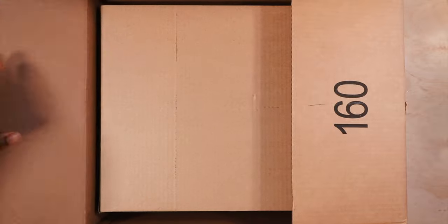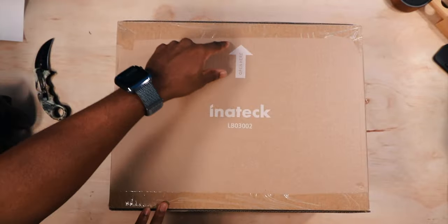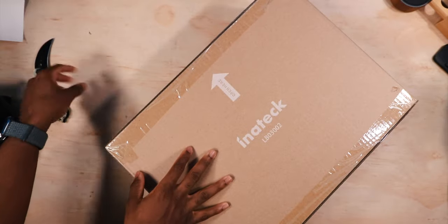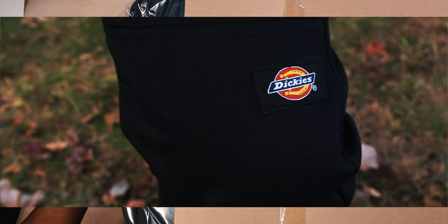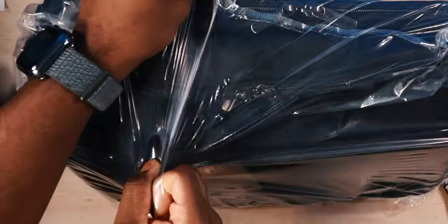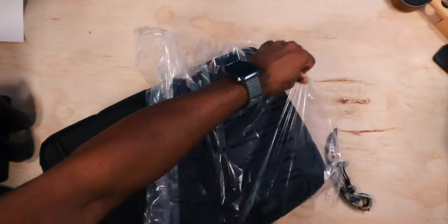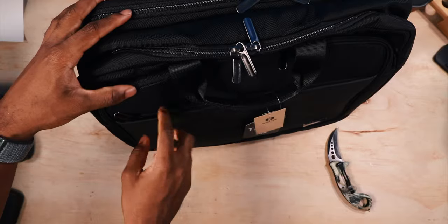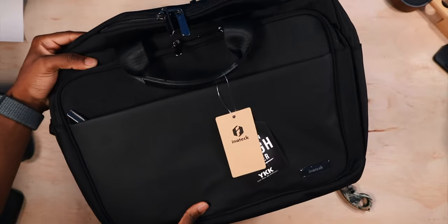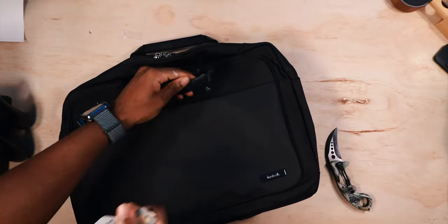Alright. Okay, receipt. A box inside a box. Open here. Don't mind if I do. So I wanted to share this with you guys, and it already looks pretty good. We got some tags here, we got to pop that off.